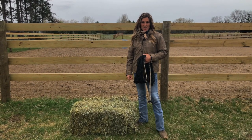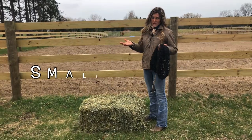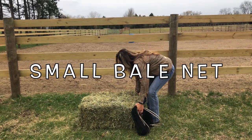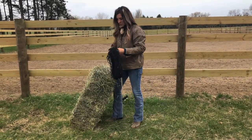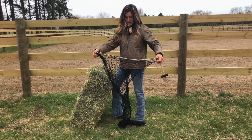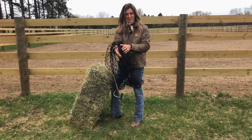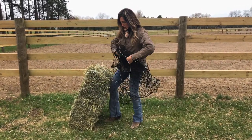Hey guys, it's Chris here, and I'm gonna talk to you a little bit about one of our best-selling nets. It's pretty simple — you put your whole small bale in it. In order to put it on the easiest, what I do is take my bale, flip it up on end, take your net and open it all the way. I kind of do this like a pillowcase, is what I would say, if you're gonna put it on.